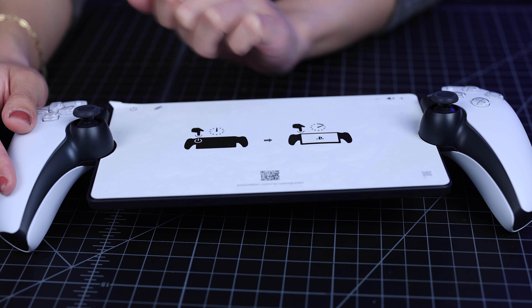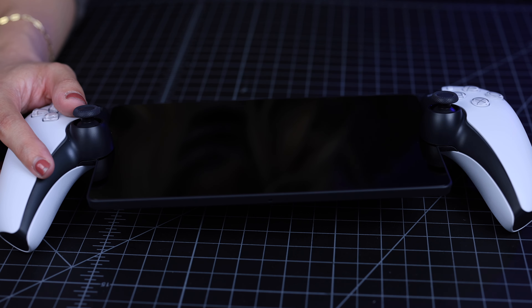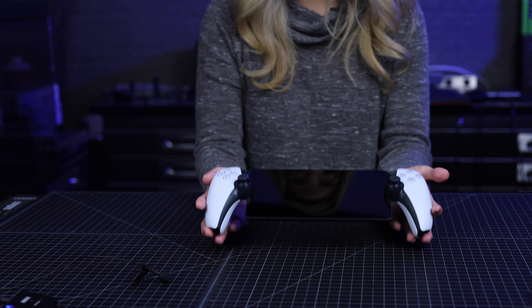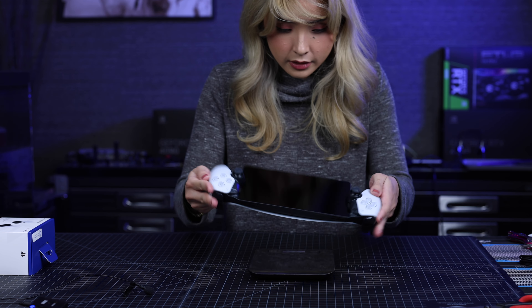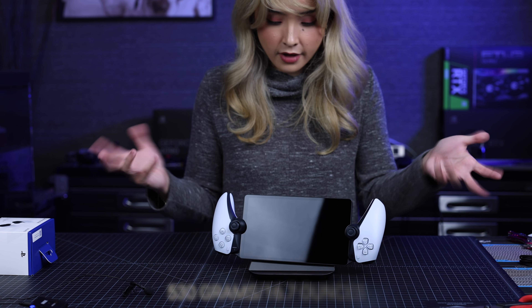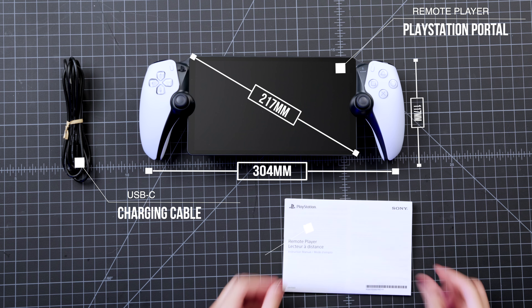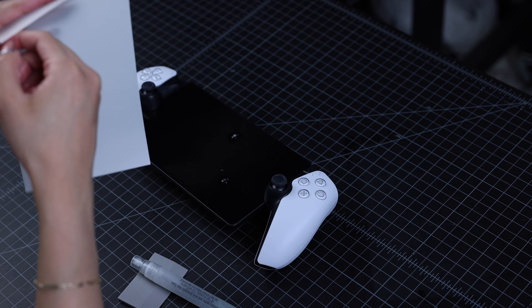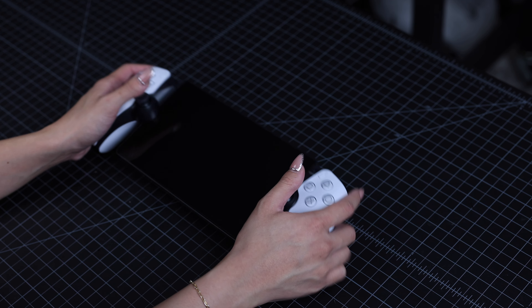This is it — this is the PlayStation Portal remote player. It's got a nice weight to it and it looks very luxe. I can't wait to try it out. It weighs 530 grams. I did come prepared — I bought a screen protector. So before going any further, I went ahead and installed the screen protector, and once that was done I checked out the look and feel of the PlayStation Portal.